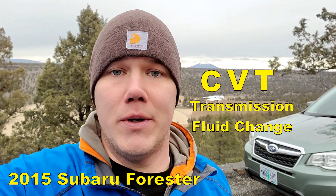Hey guys, MT here. In this video I'm going to tackle a little bit more of a technical maintenance item, and that is the CVT transmission fluid.